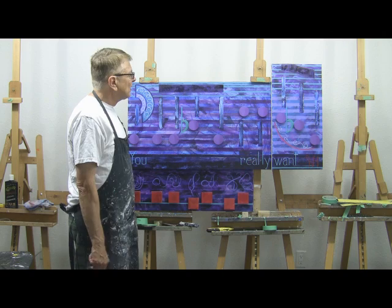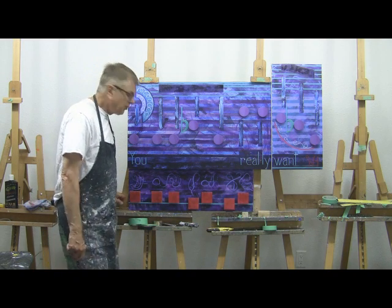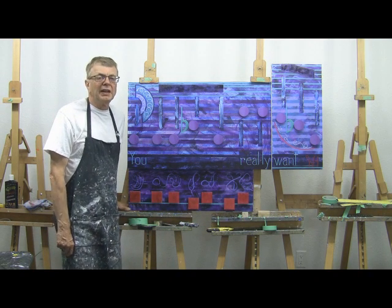I have a few more things in my queue to finish up tonight, but for the most part it's done. So this is my 2015 birthday painting. Thank you very much.